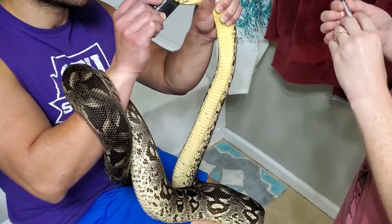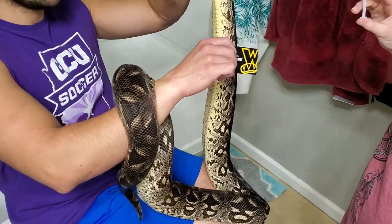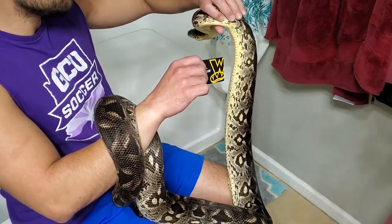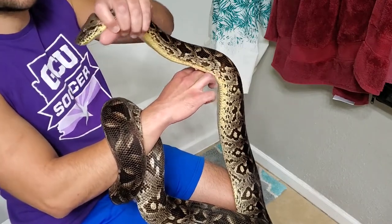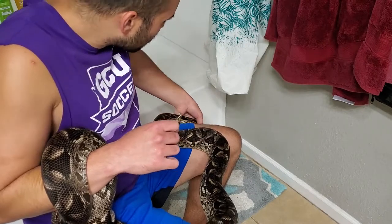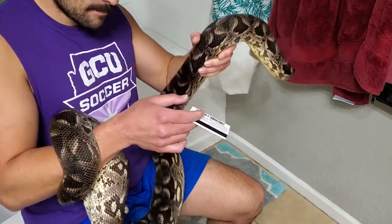If she squirms a little it's alright — you're not going to choke them; I'm not holding tight, just firm. Wait until you get a good position. She'll try to stiffen out her body, which is another reason why it's good if she's wrapped around your hand — it gives her less ability to escape. She's never tried to bite me so far, let's keep that record going. It kind of looks scary, like she's gonna bite, but she's just trying to escape. I try not to rush it as much as possible and just make sure the medicine gets in there.